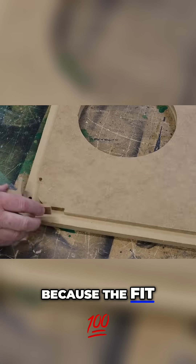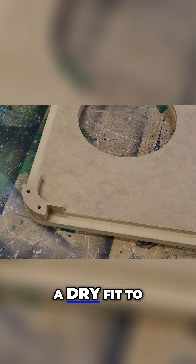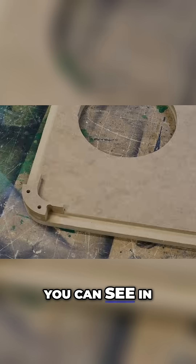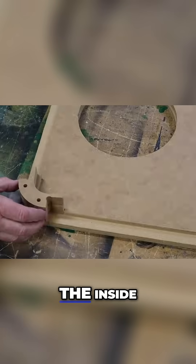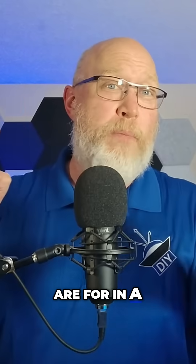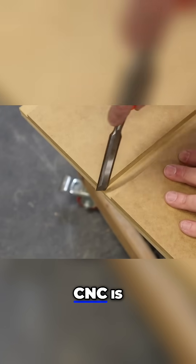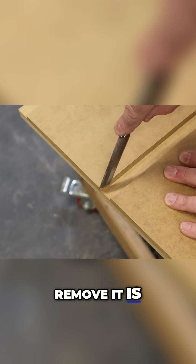But it was worth it because the fit is perfect. At this stage, you want to do a dry fit to make sure all of your parts are correct. Check out these curves — you can see in this shot that the curves have two quarter-inch holes plus wings on the inside. You'll see what those are for in a bit, so keep watching. Make sure you inspect the corners; sometimes the CNC is going to leave behind some material. The best way to remove it is with a chisel.